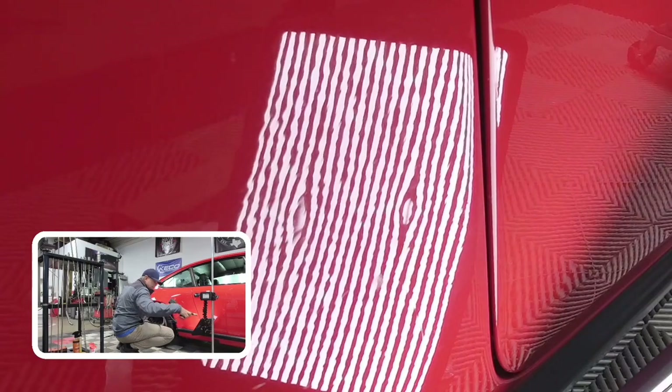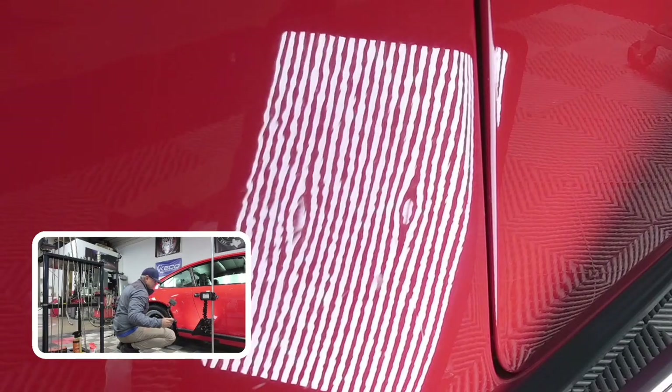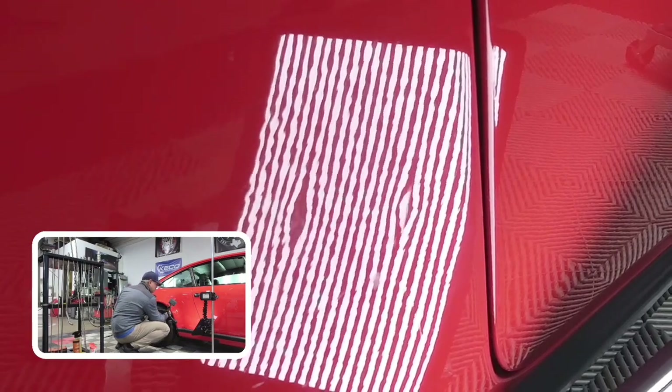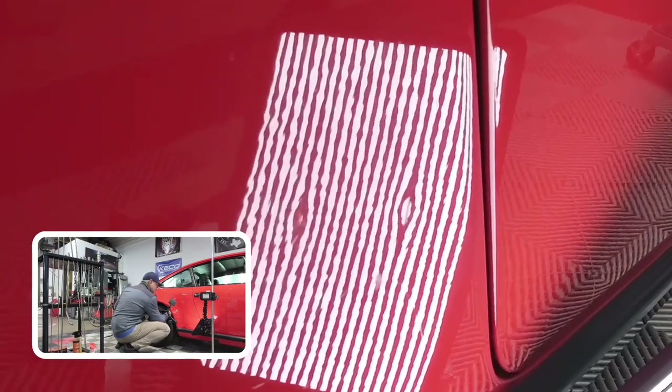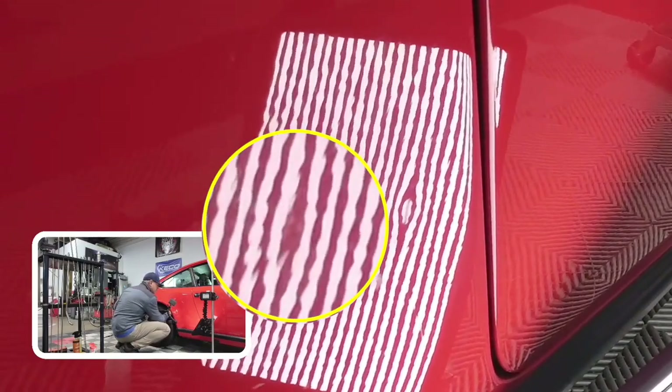In case you're wondering why these reflections here — the lines help me see the curvature of the damage. It gives me a really good map about where to push. I'm actually going to go for this little one right here because it's kind of distracting my concentration, so we'll just make this one nice.